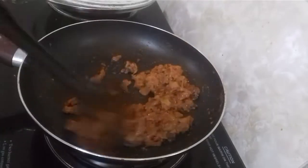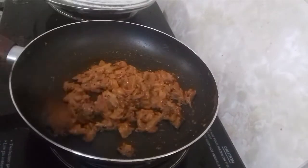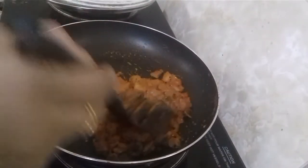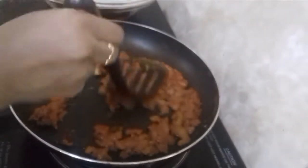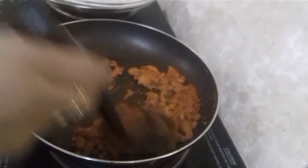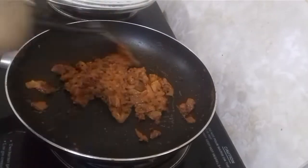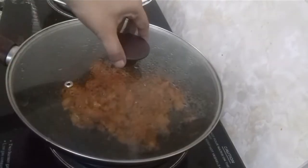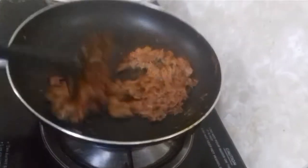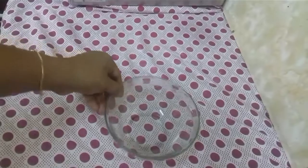I put it in a nice texture. The dough should have a good taste. I have to use the dough to make it properly.